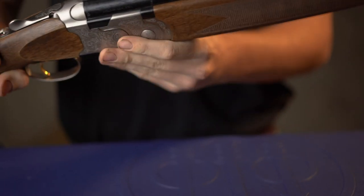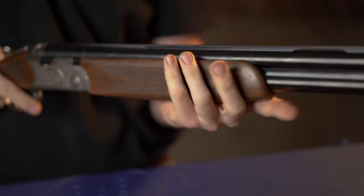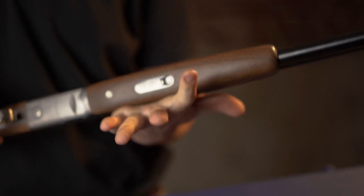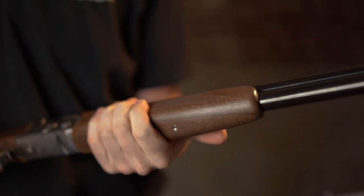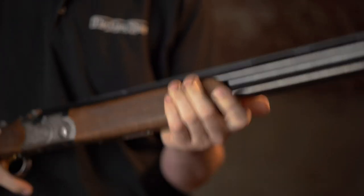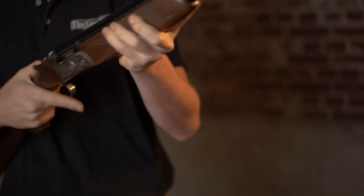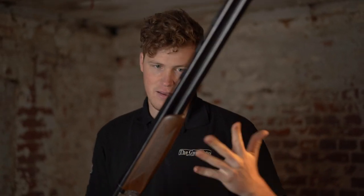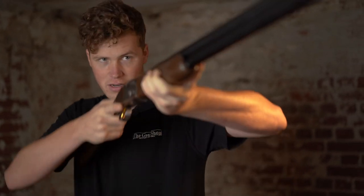The next major update is the forend. As you can see, you have now a rounded forend — and that is delicious. If I was a Silver Pigeon owner I would be buying one of these bits of wood to stick on my Silver Pigeon. I have done countless Schnabel removals over the years, so the ability to not have to do that — well, A, it's more elegant, it certainly looks a lot nicer, and B, it saves me a bit of work, doesn't it.